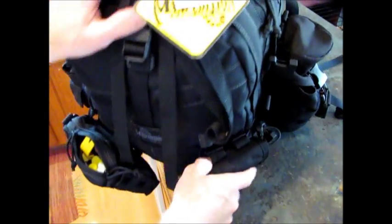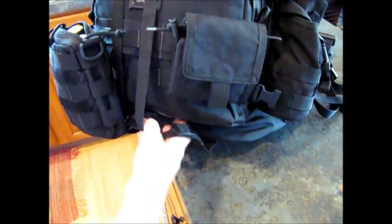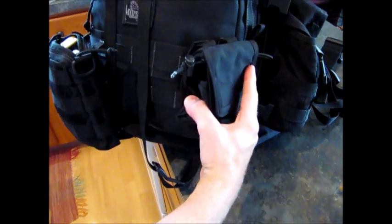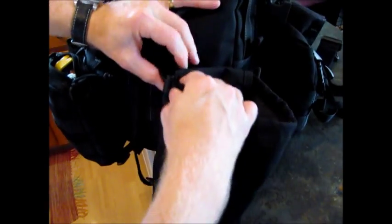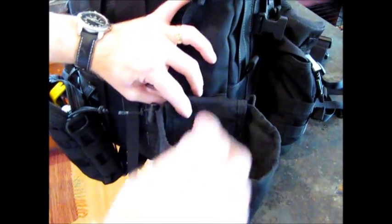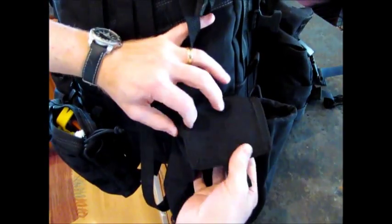Over here we have a Condor dump pouch — a roly-poly pouch. It holds on with MOLLE webbing, and you just undo the top velcro and open the sides. You've got a nice big bag on the fly with a grommet on the bottom. You can stash it in there; it has cinch ties on the sides. Just if you need a little extra storage space — pretty handy, pretty compact, pretty out of the way.